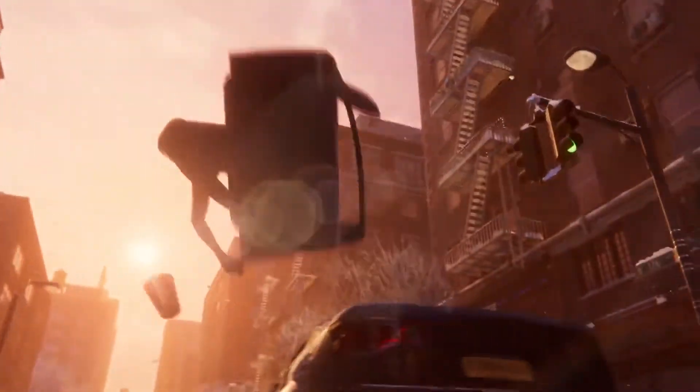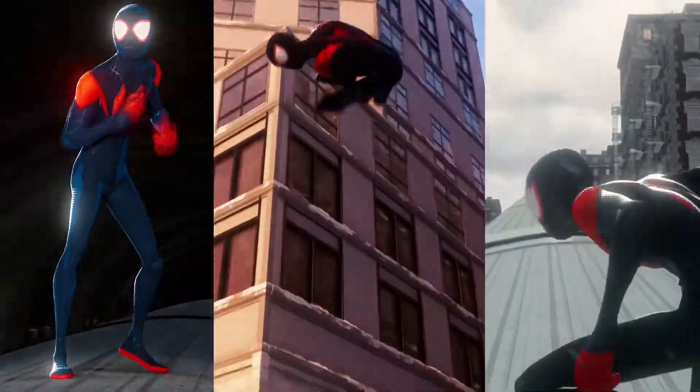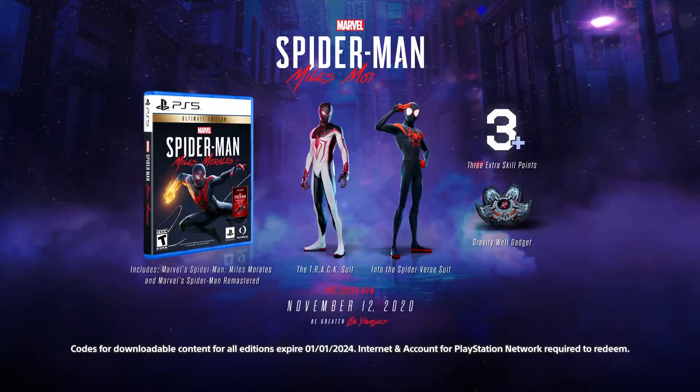Secondly, pre-ordering the game gets you early access to the suits, but all suits can be unlocked in-game. The suits are not pre-order exclusive.